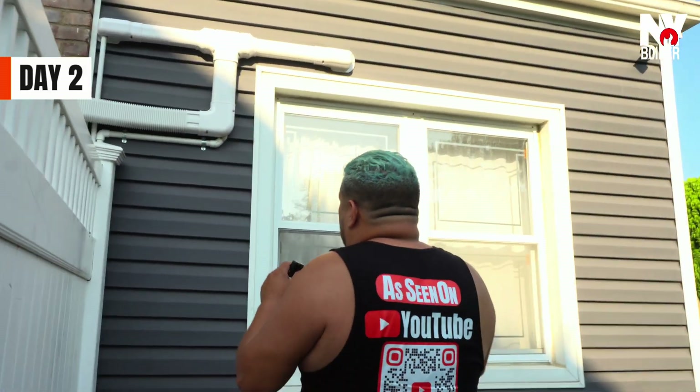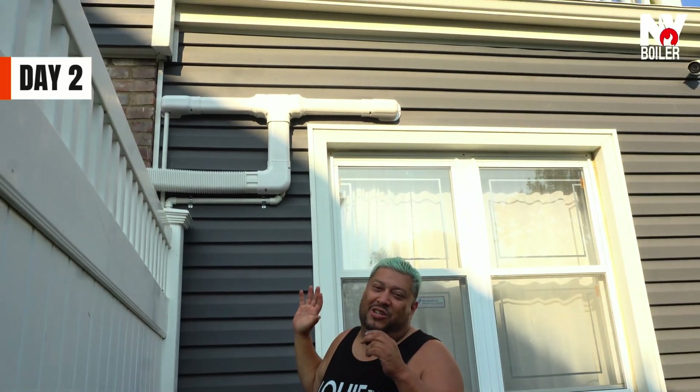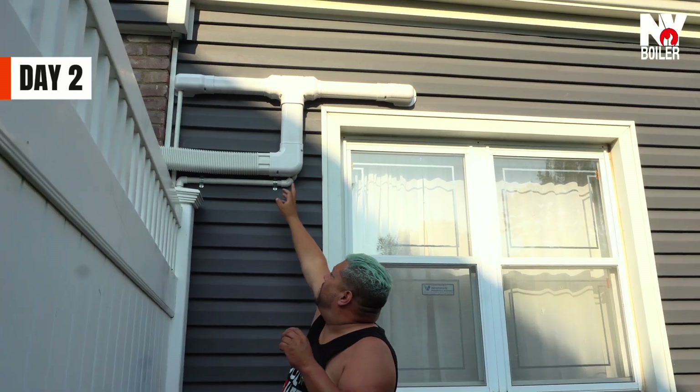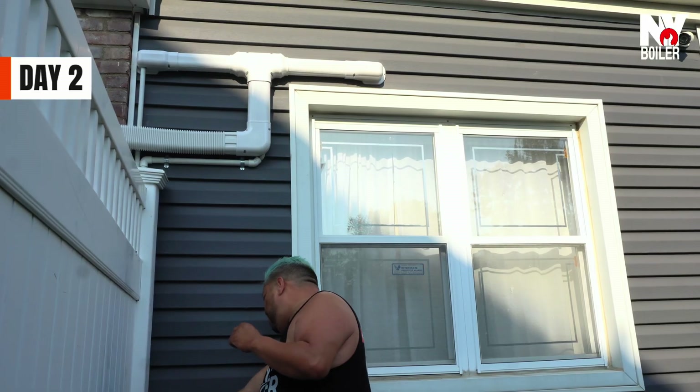We have to work with what we got. Notice the little flex hose — it's doing its job, but personally I think it looks ugly. So we put it inside an actual PVC pipe like a sleeve. It looks nice and it's draining all the way down to the floor. The customer is happy and he's paying attention to details, just like me.